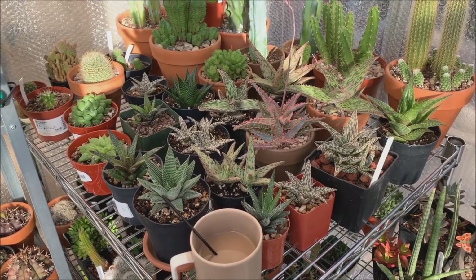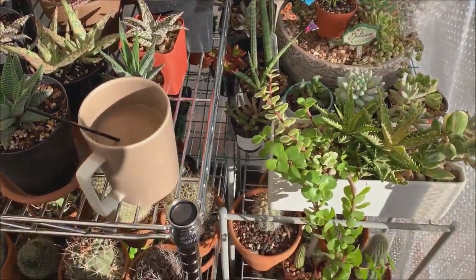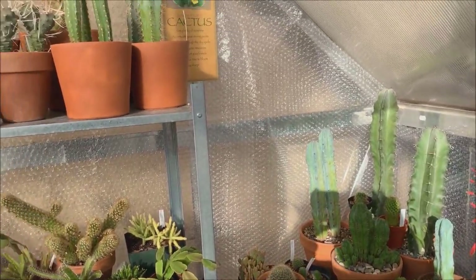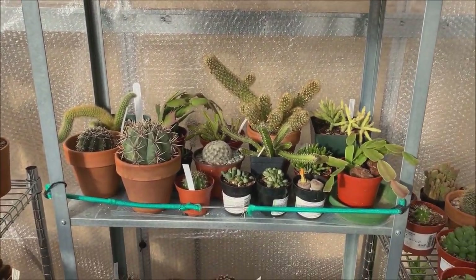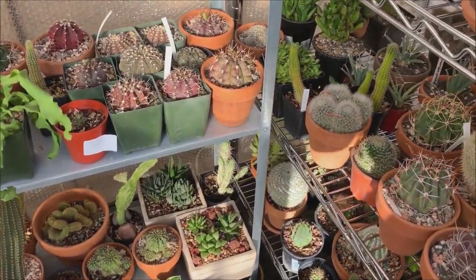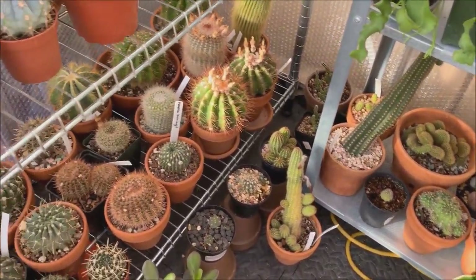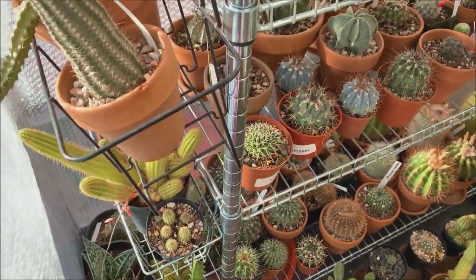Good morning everyone — I finally did it. I moved a lot of my plants inside my greenhouse. Like I expected, I wasn't able to fit everything inside, so many stayed outside. But these are the lucky ones who got first-class accommodation for the winter. As you can see, it is very packed — every bit of corner has a plant or a pot in it.